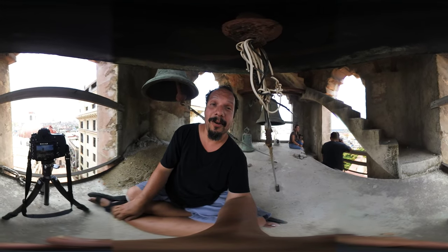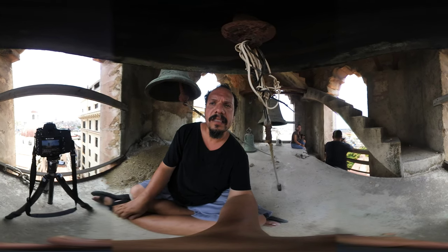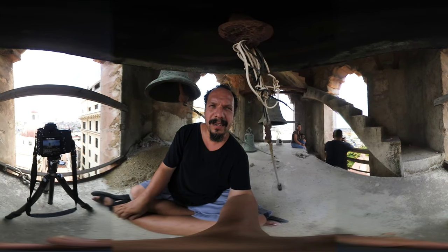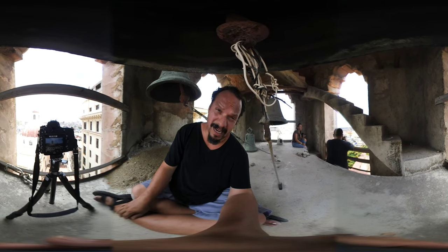I'm sitting under a bell tower — if you haven't noticed — in Havana, Cuba. The chances that I'm gonna get to do this again are probably next to none, so I'm gonna bracket the snot out of it.